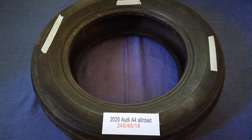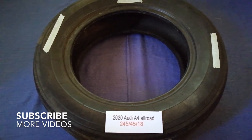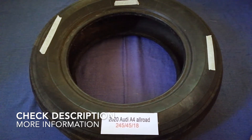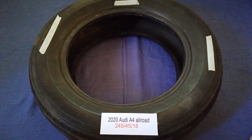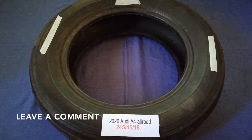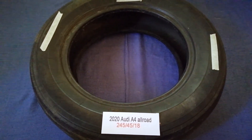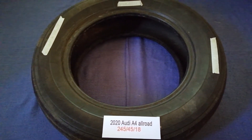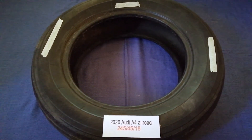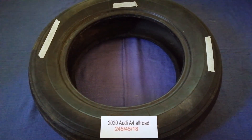Hey guys, welcome back. Today we are going to talk about the tire size for the 2020 Audi A4 All Road. If you are looking for the tire size, I have already looked it up — just check the video description and I will try to leave the info there as well. The tire size for the 2020 Audi A4 All Road is 245/45/18.